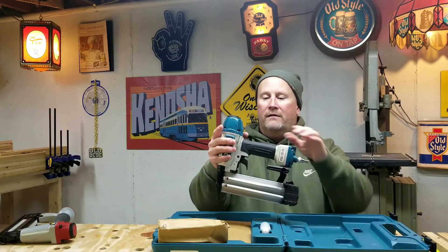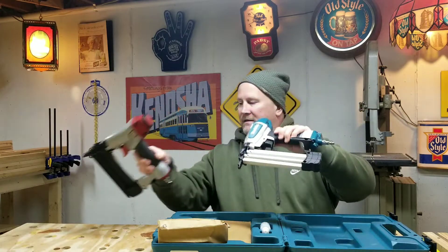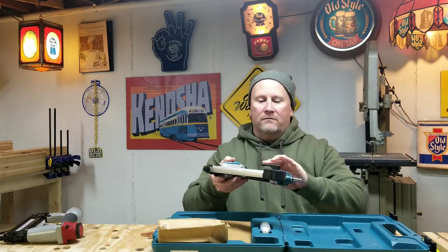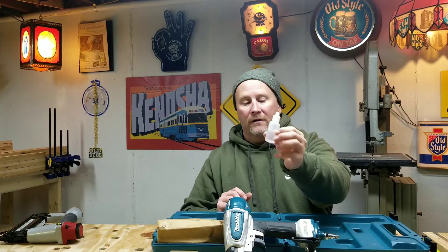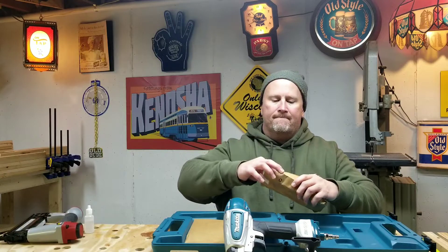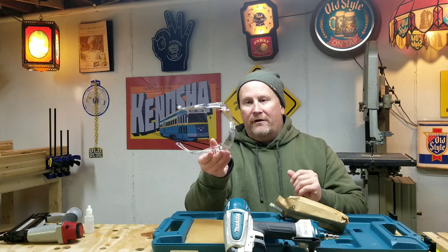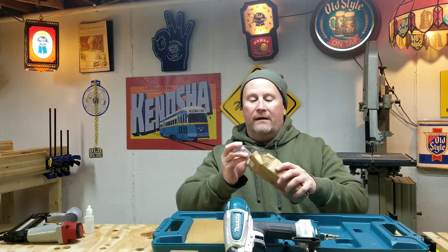Gun, of course. Very nice. That's a size of gun I like. That's cool. I'm going to set that aside. Nice bottle of oil — you've always got to make sure to keep your machines oiled. And big ol' safety glasses. Safety, very important. That's cool that they give those out with that. I like that.